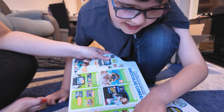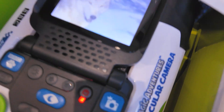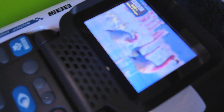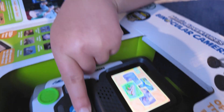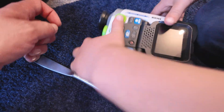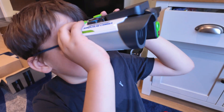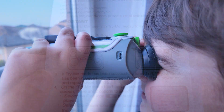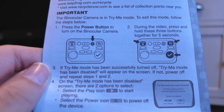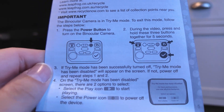Get a closer look at the world around you with the Magic Adventures binocular camera. Use the built-in camera to take photos day or night. Learn about animals, plants and fungi with over 300 videos and images. First thing to do when the video is playing is press these three buttons together to take it off the demo mode, or it will just keep playing the same video over and over again.